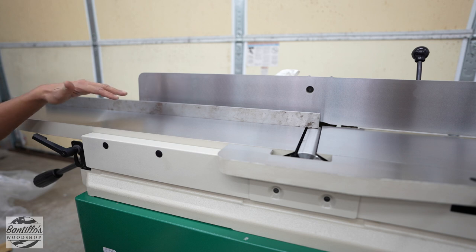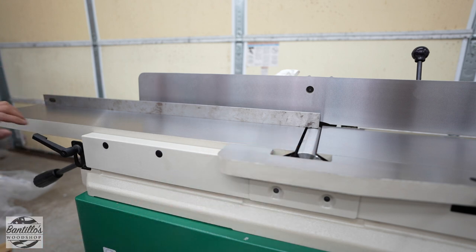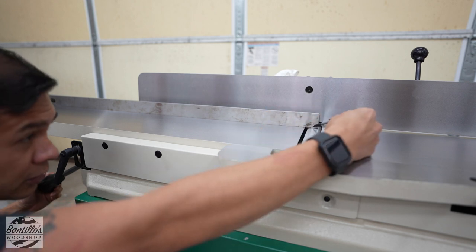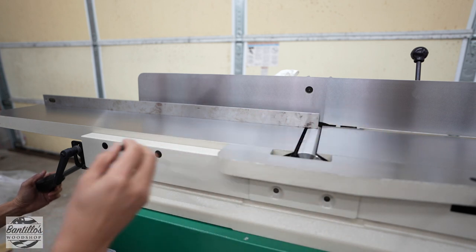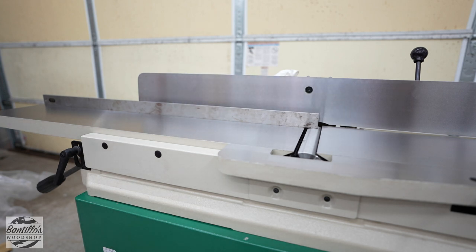Now I'm going to make sure that the outfeed table is in the same plane as my cutter head throughout the whole length. I'm going to loosen the locking lever and then bring the table down slowly until the precision straight edge is touching the body of the cutter head — just the body, not the knife. I'll lower it a little bit more and grab my feeler gauge.